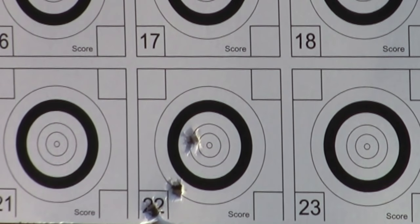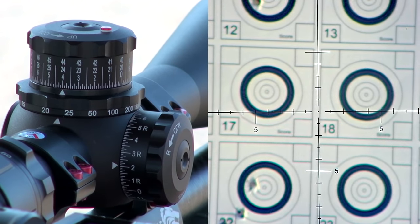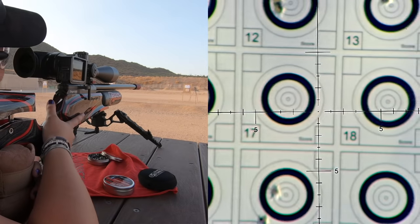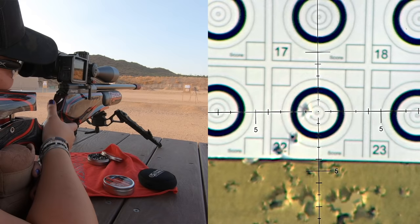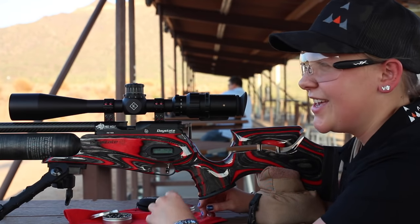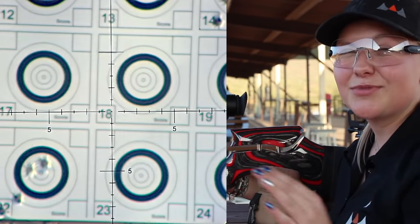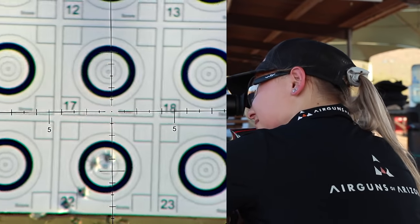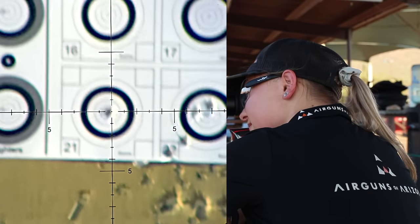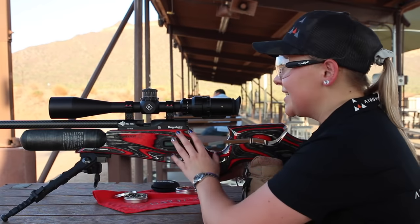I'm going to go ahead and turn my side turret — my windage turret — towards me about five clicks. And I'm going to go down just maybe one click and we'll see what happens. Oh my gosh, I was almost there. It's quite windy today, so it's a little bit tough to get some really good shots here. I'm going to try on a different target now. Oh my gosh, I just got it — my gun is sighted in now.